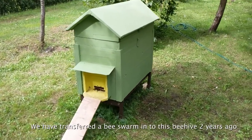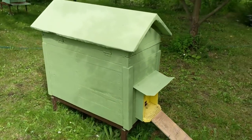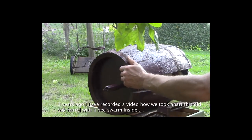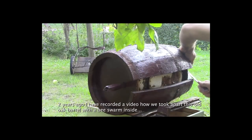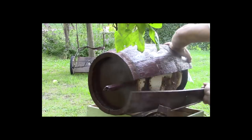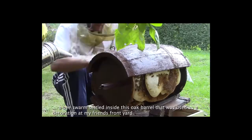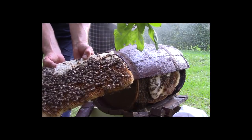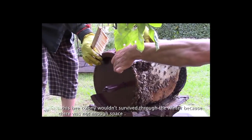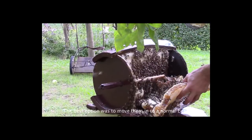This is a beehive that we transferred bees into from an oak barrel about two years ago. I had a video previously recorded showing how we took apart that oak barrel and the honeycombs and brood. This whiskey barrel used to be at my friend's yard as a decoration, and one spring a bee swarm flew in and built a hive there. They would not have survived through the winter because there just was not enough space, so the best option was to move them to a normal beehive.